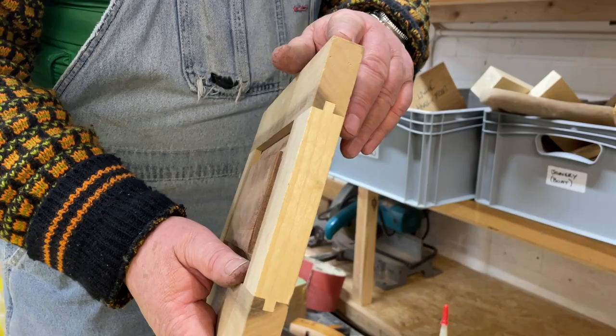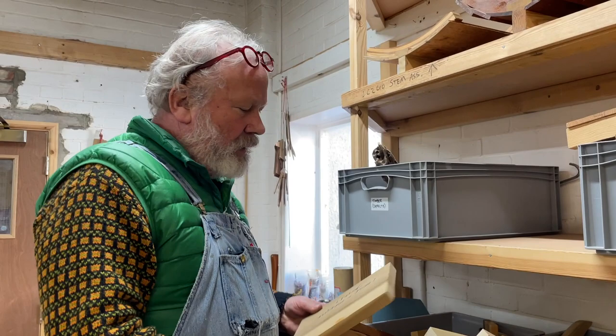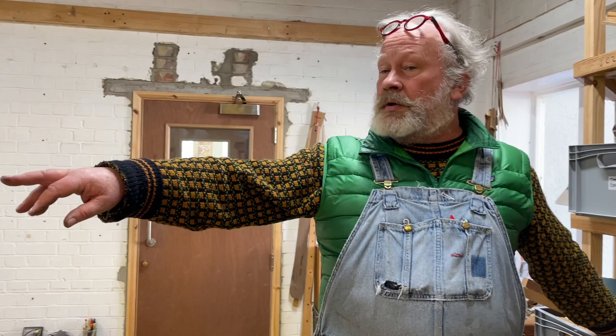Mortise and tenons are framing joints — one family of joints. Then here we have widening joints; that's a loose tongue. When you're jointing up, you'll see them downstairs — people jointing up a transom out of multiple boards, in the same way as you might make a table top. And then the classic one in boat building is scarf joints — lengthening joints.